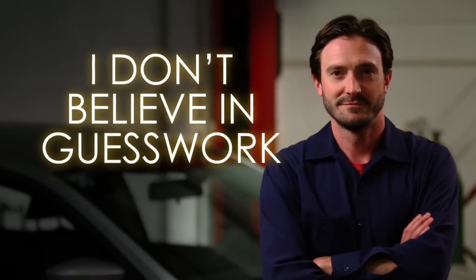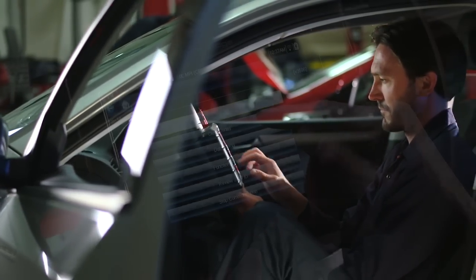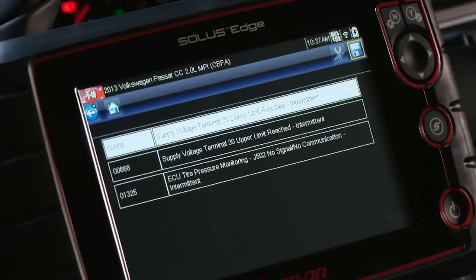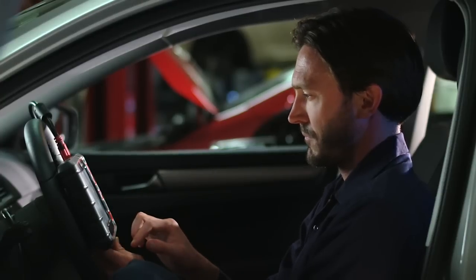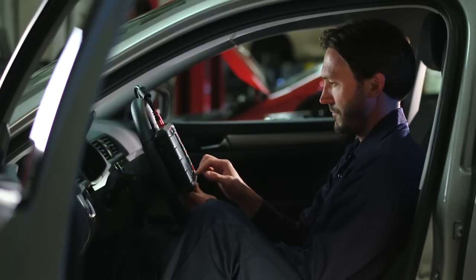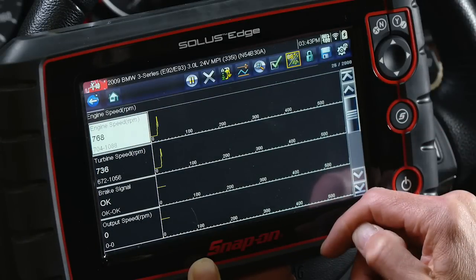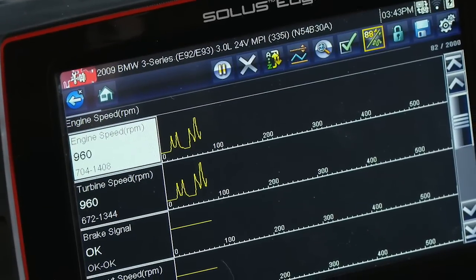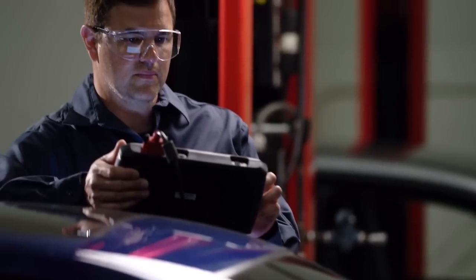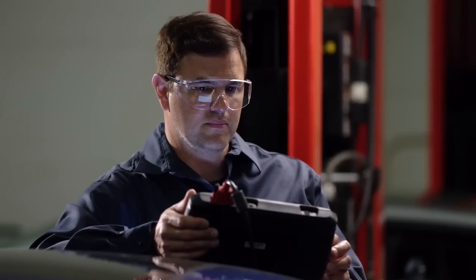I don't believe in guesswork. I can get to more detailed information pretty fast, so if I discover codes present, I want to take a closer look at what's causing that. I can display the data the way that works for me — I choose what I want to see, and I can jump into graphing mode for a deeper look. It helps to be able to see the graphs next to each other; up to four on-screen at once makes it easy to see any glitches. I love the speed of Solus Edge — it's like this for all the functions. I'm just one touch away from everything I need.